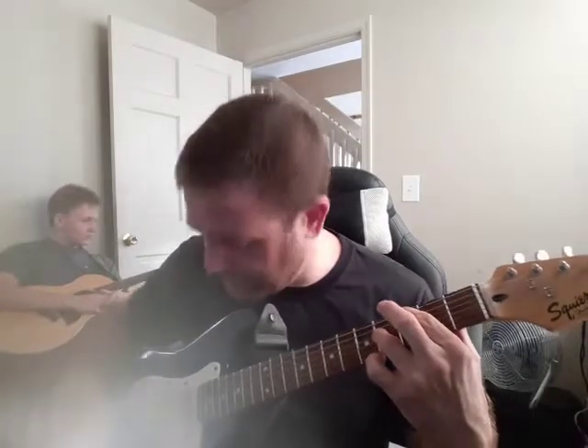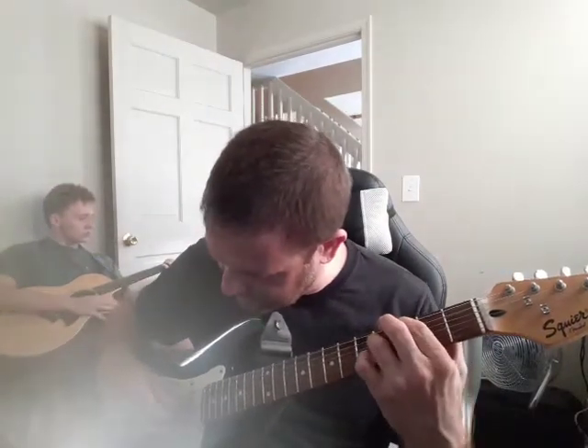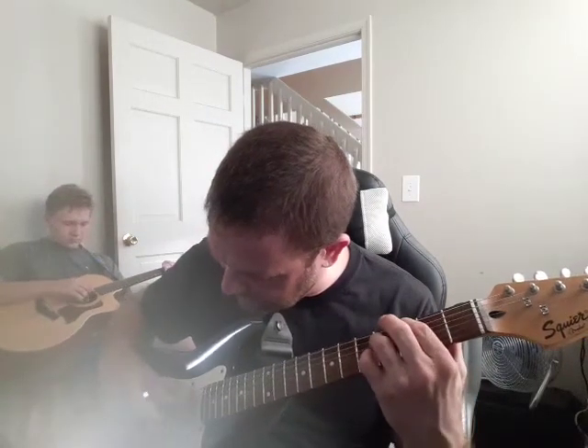The G major 7 chord: 6th string 3rd fret, 4th string 4th fret. And you're doing 6-2, 4-3, 6-2, 4-3 — thumb middle, thumb index, thumb middle, thumb index.